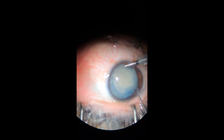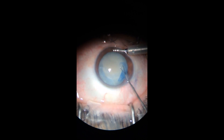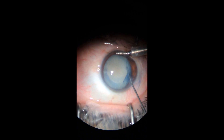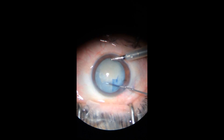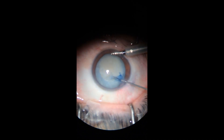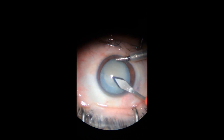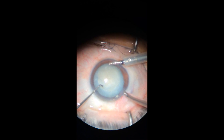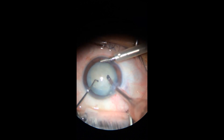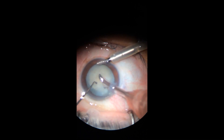She had a rubbery membrane right underneath the anterior capsule. I was trying to first do the capsulorhexis with the bent cystotome, but it was very adherent to the structure underneath. I thought that was just another type of intumescent cataract, so I proceeded with the Utrata forceps and finished the capsulorhexis.